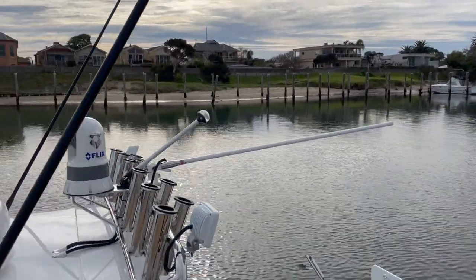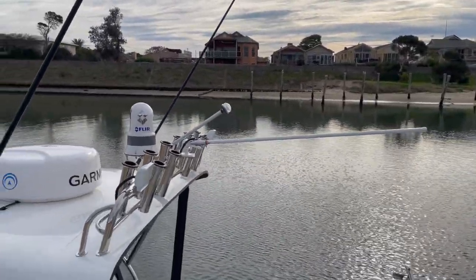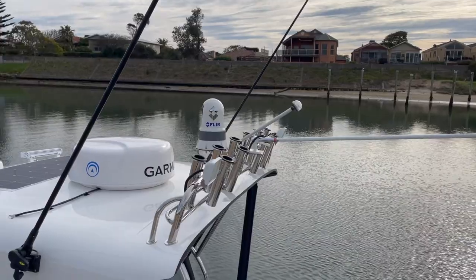Got an anchor light behind that, and the antenna in the middle of those two is for our Wi-Fi, which has got in-house Wi-Fi on the boat.